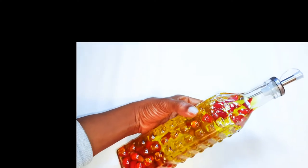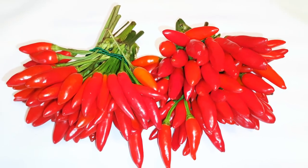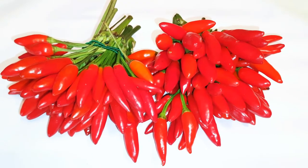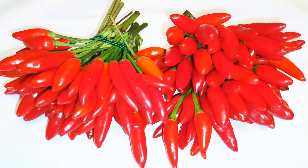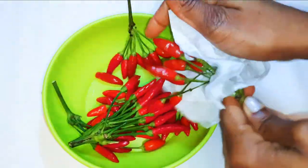Without wasting time, let's get started. First of all, I have my hot chili pepper — I got this from the supermarket. They are very affordable, especially during the summer seasons. During the winter you do not find them, so I like to buy a lot during the summer and store them for the winter. Now I'll wash them up very well, and afterwards I'll pat them dry.